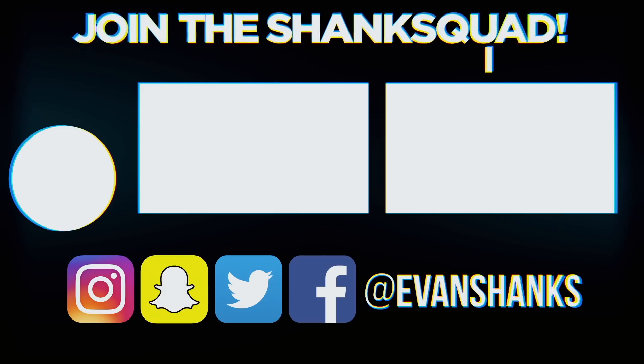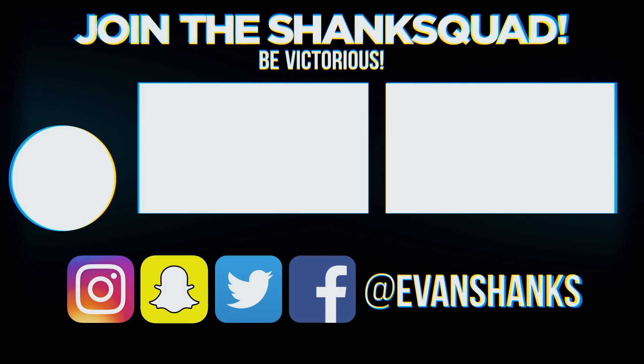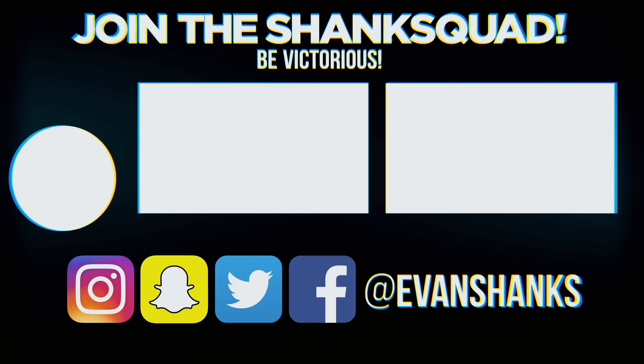You guys have an amazing day and I'll catch you next video. Peace. I got two videos for you, boys — watch those two videos. Make sure you subscribe and turn those notifications on so you can know when my videos are uploaded.